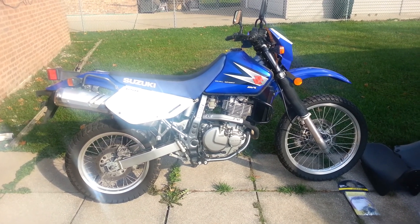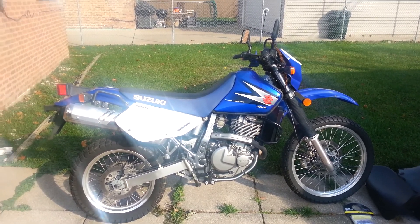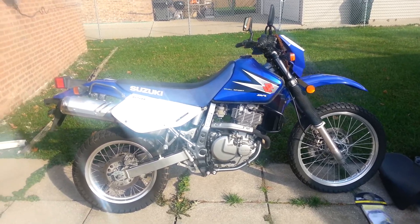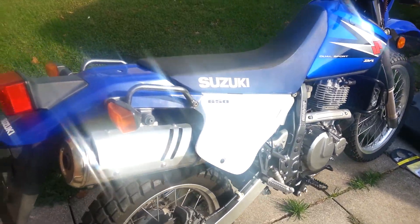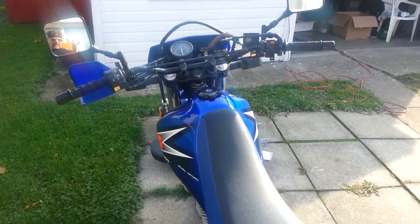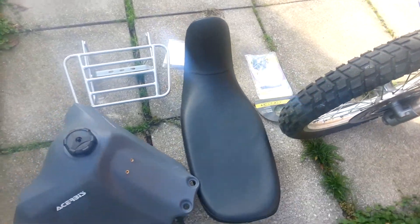For any of my friends that like dirt bikes or motorcycles — probably three of you — it's my Suzuki DR 650 SE, 2006, totally stock: stock tank, stock seat, just stock everything. I'm gonna put on a Corbin seat.